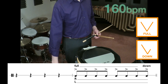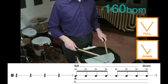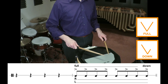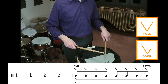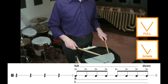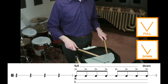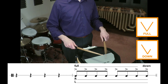I'm going to set a metronome to about 160 beats per minute. You can also identify your stroke motions: one, two, three, four, five, six, seven, prep, full stroke, down — one, two, three, four, five, six, seven, prep, full stroke, down.